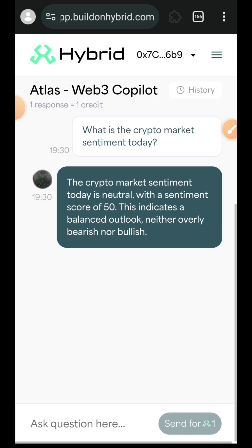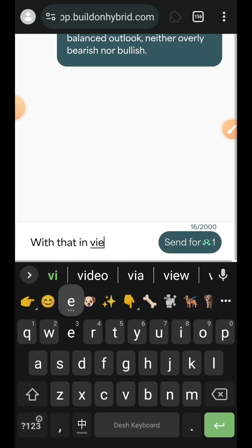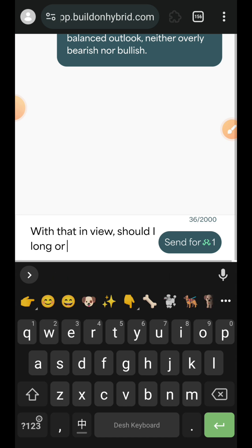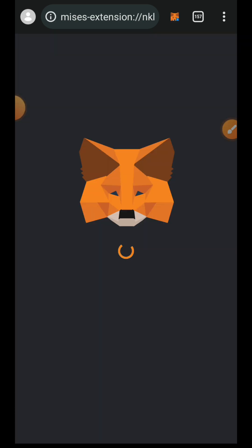I'll close the wallet prompt so you can see the response. The crypto market sentiment today is neutral with a sentiment score of 50, indicating a balanced outlook, neither overly bearish nor bullish. I'll ask one more question: 'With that in view, should I long or short BTC?' Again, sending it will cost me another one HYB token.